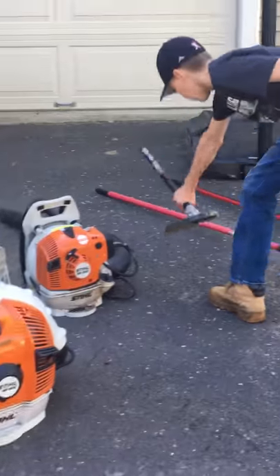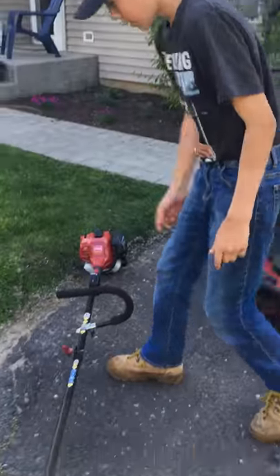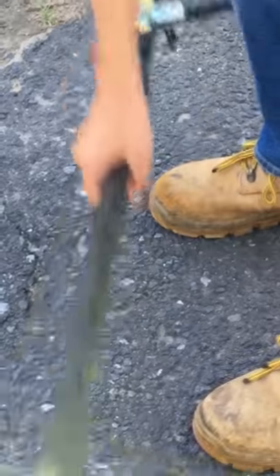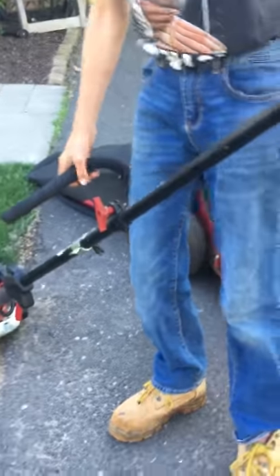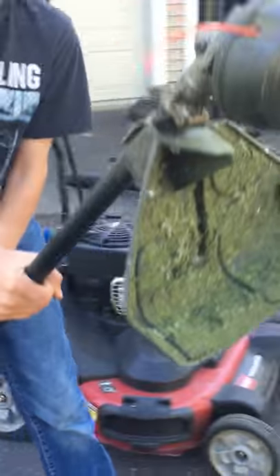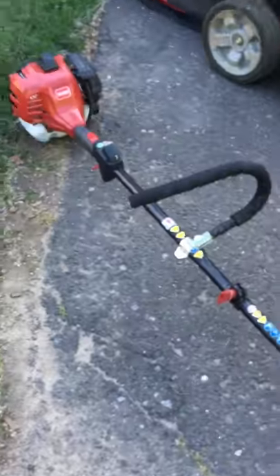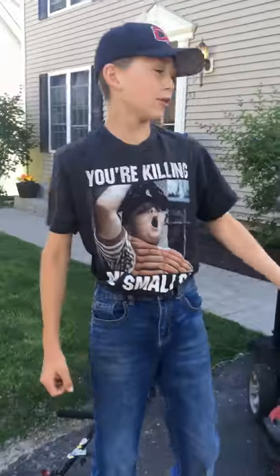We have the Ryobi brush cutter here — it's very sharp and can take down some bushes. Something I don't like about this weed whacker is the combo system connection: where the weed whacker head meets the actual body of the weed whacker can get really loose, and it makes us have to stop while weed whacking and readjust it.